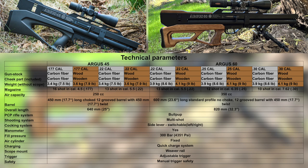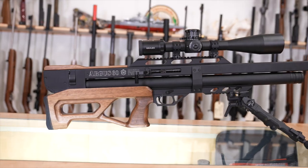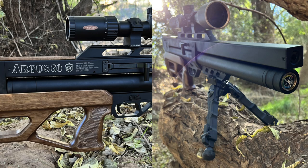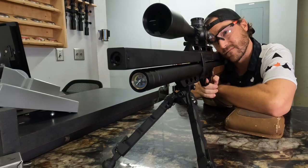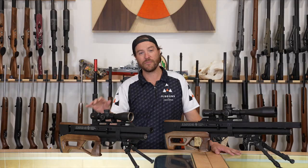The Argus 60 is just shy of 33 inches overall, whereas the 45 is about 23 inches overall — very compact for the amount of power you get. The 60 weighs about 8.6 pounds and the 45 comes in just shy of eight pounds. They're really robust, well-built guns. Both use Lothar Walther and CZ unchoked barrels, which gives you the ability to shoot a lot of different projectiles — slugs will shoot better right out of the box with unchoked barrels.